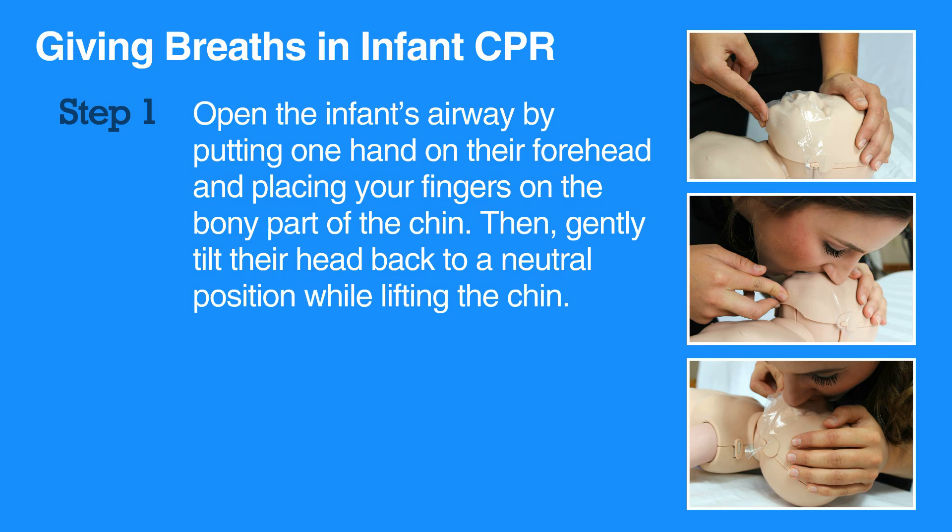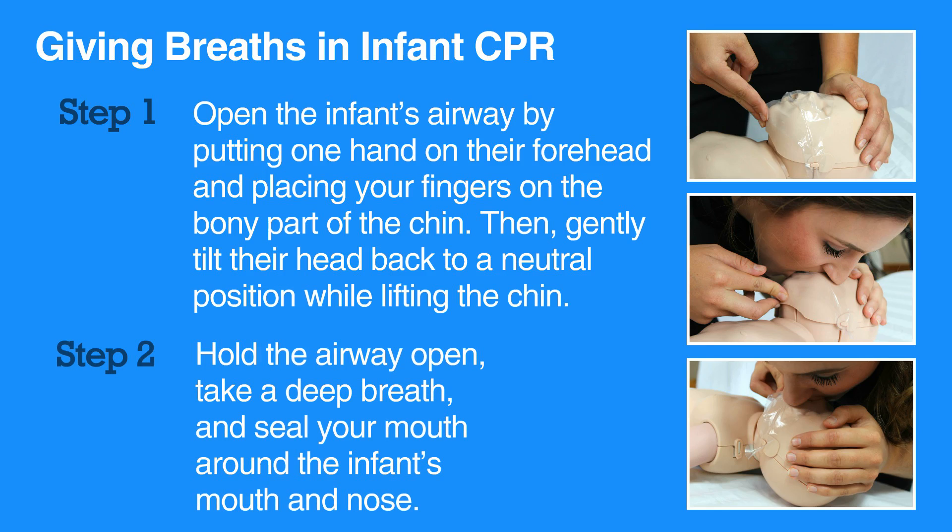To give a breath, hold the airway open, take a deep breath, and seal your mouth around the infant's mouth and nose. Blow for one second and watch the chest rise.